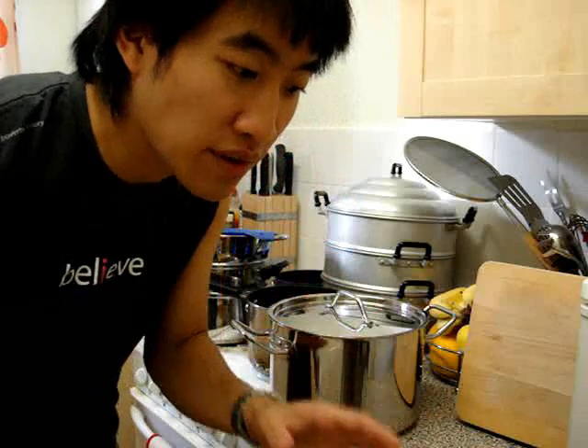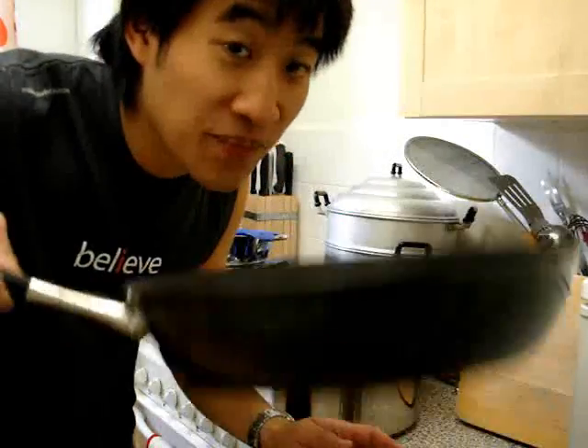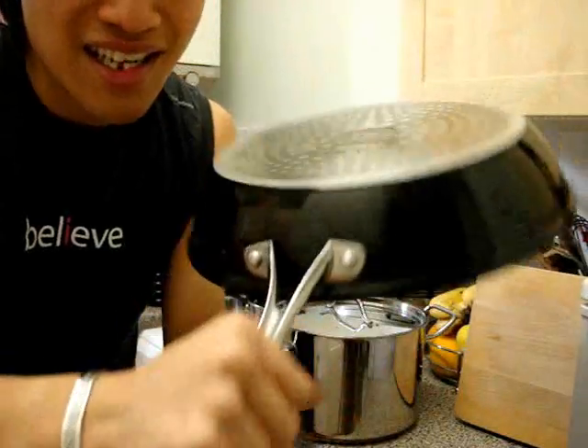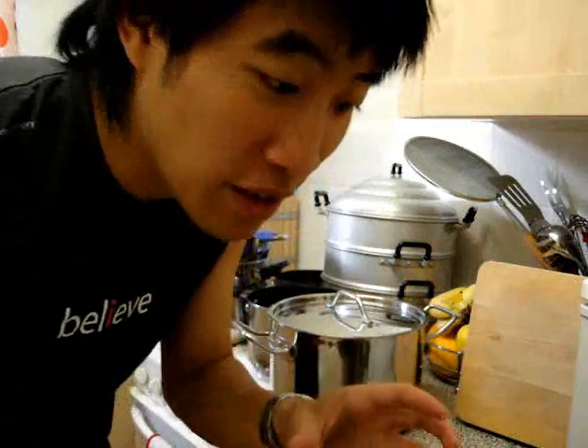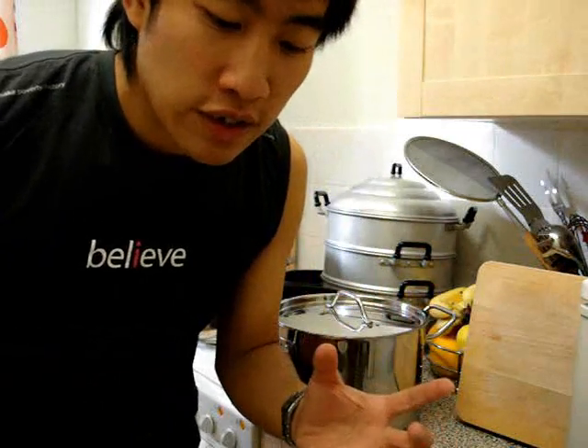You can tell a heavy gauge pan because it's very heavy, and you can feel the build quality. You can see by the rivets and the grips and the finish — everything about it just feels a lot more higher quality.